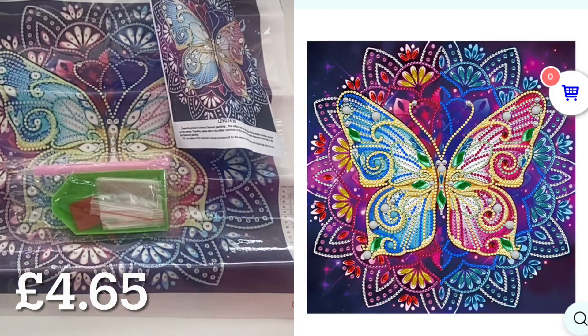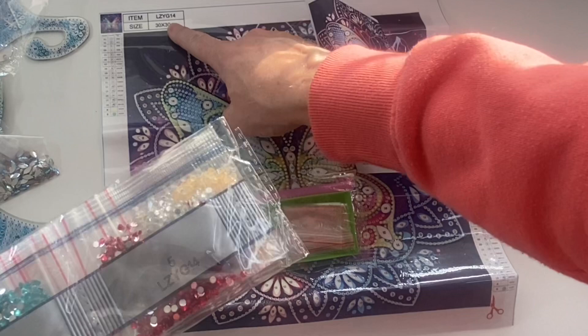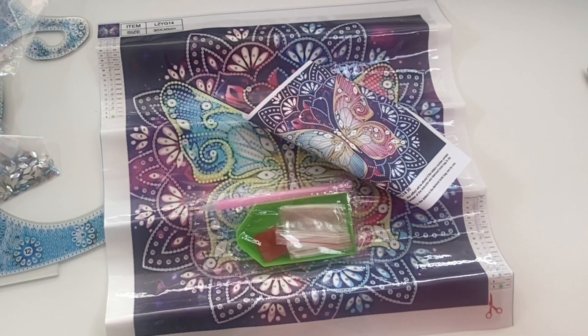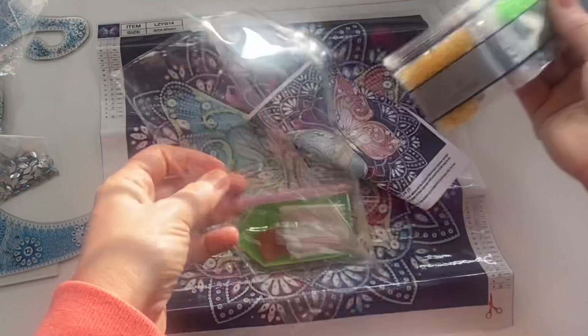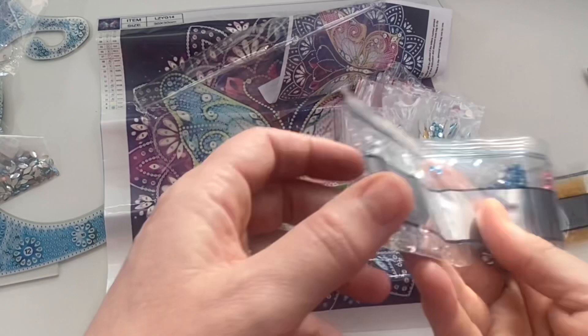The bags are printed with a code — LZY G14 — which is the same code as on the canvas, which is really handy so you can store your drills separate to your canvas. I've started putting my canvases in a large Rexel-type document folder, which helps keep them clean and flat, and then keeping all my drills in a bag. There are some loose baggies in here as well, so make sure you don't keep them all together.